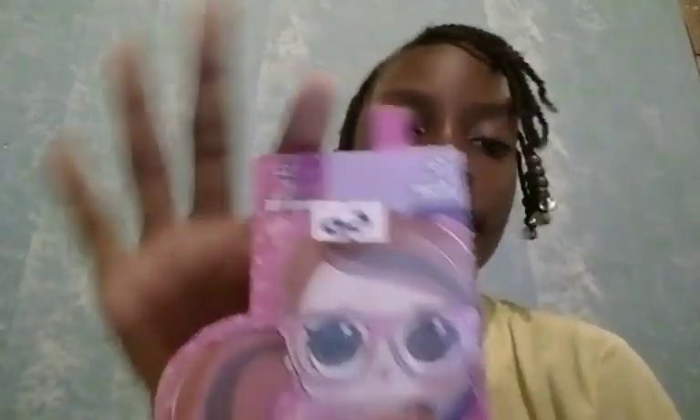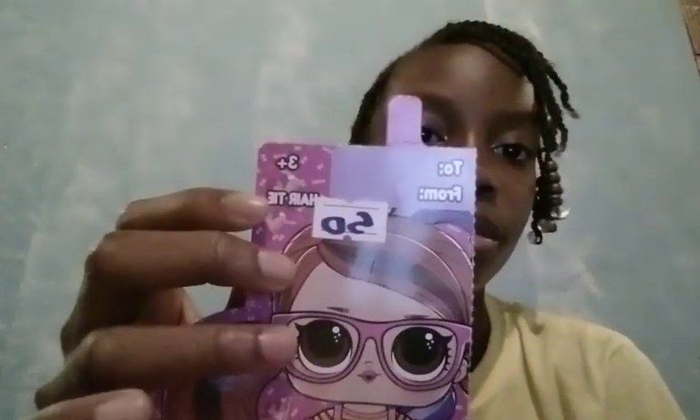Then I got this scrunchie and I paid $50 for it — it's from LOL. It is from LOL, you guys! I saw it and it was so cute, so I decided to get it. I'm not a huge fan, but they're so cute to watch. It looks like you can gift them too, because it says 'from' and 'to.' And then we got this little doll — whatever she wants to be.